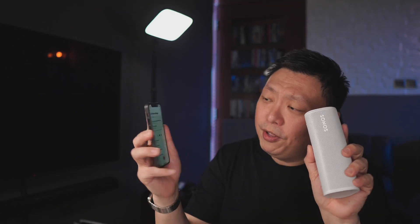I can load up any app on my phone and play sounds through it. For example, voice memo — usually you wouldn't cast voice memo via AirPlay or Spotify connect. The point is that you can send any audio from your phone to the Sonos Roam via Bluetooth connection.